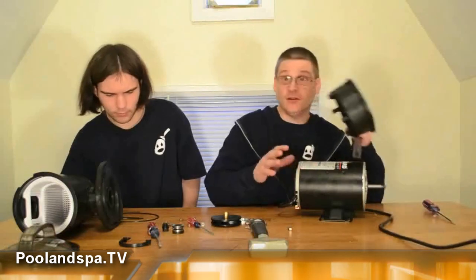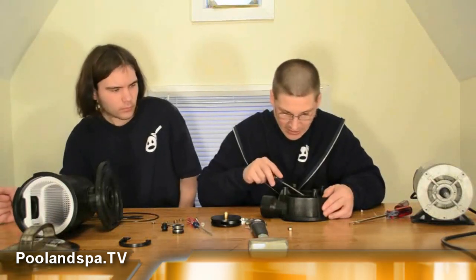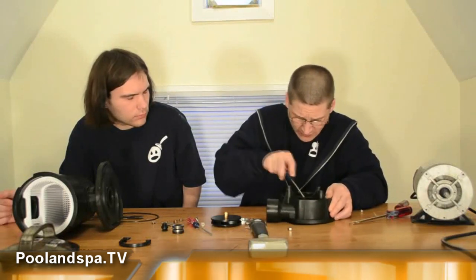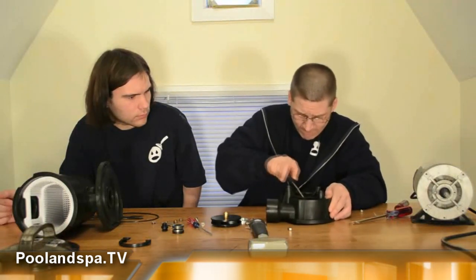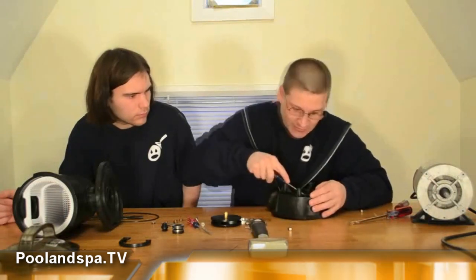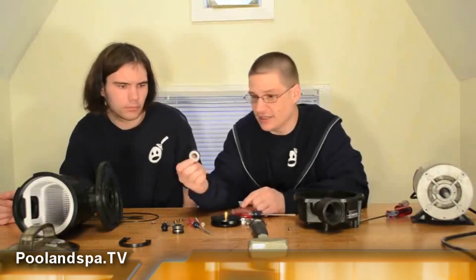Once you take the four bolts off, you will then be able to take off the front — this is called the seal housing. Put them all to the side. Now you can see the back of the seal and then the front of your seal. You gently want to take your little screwdriver and pop out the mechanical seal — the seat of it. Sometimes it's going to be siliconed in there depending on the age of it; sometimes if your seal is bad it might just pop right out. There's the second half there.